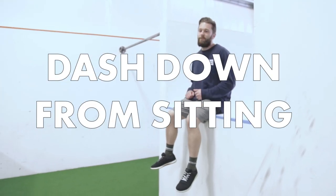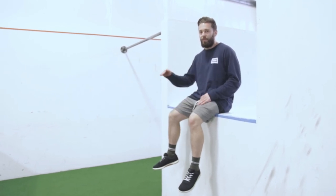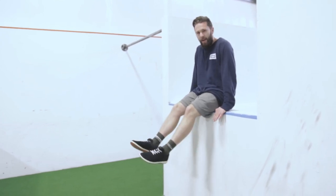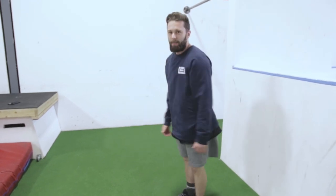Now we have the dash down from sitting. This is a safe way to get down from an edge that might be a little bit higher than you're comfortable jumping off of. All you have to do is put your hands down on whatever you're sitting on, push your way off, put your legs out in front of you, and land. Bend your knees to absorb and you're good to go.